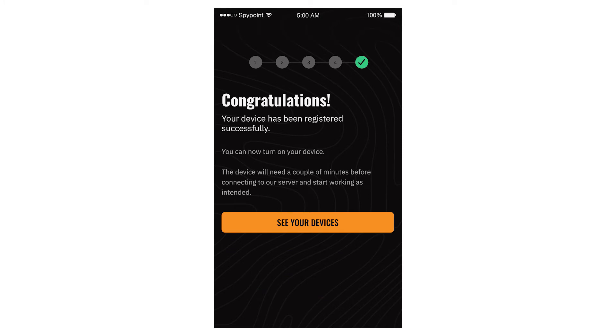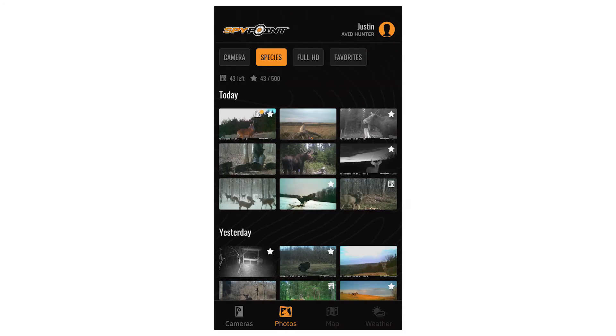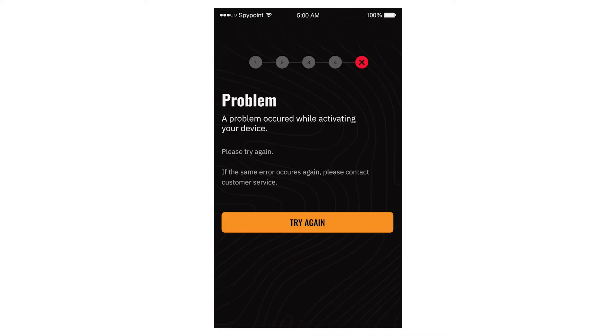If your activation was successful, you will see this screen congratulating you on the activation of your new device. From here, you can proceed to the photo gallery. If for some reason your activation was unsuccessful, you will be prompted to complete the activation process again.